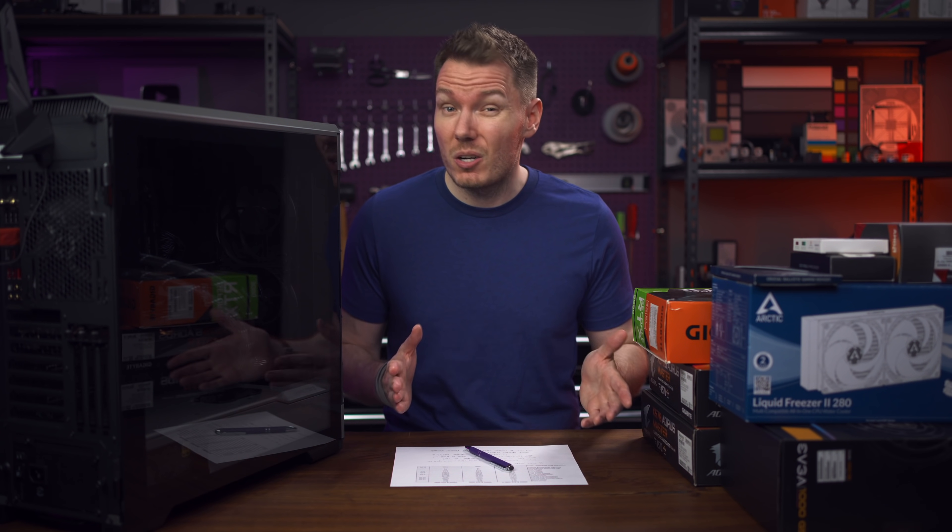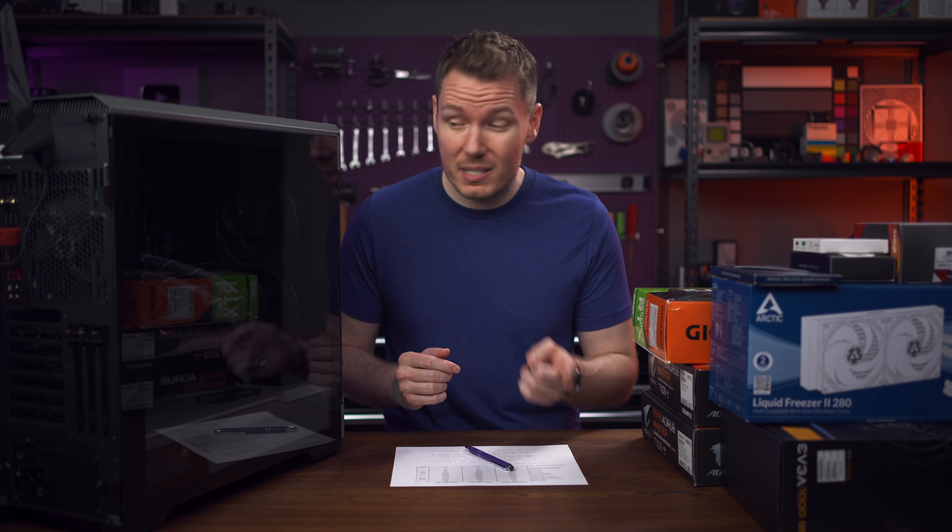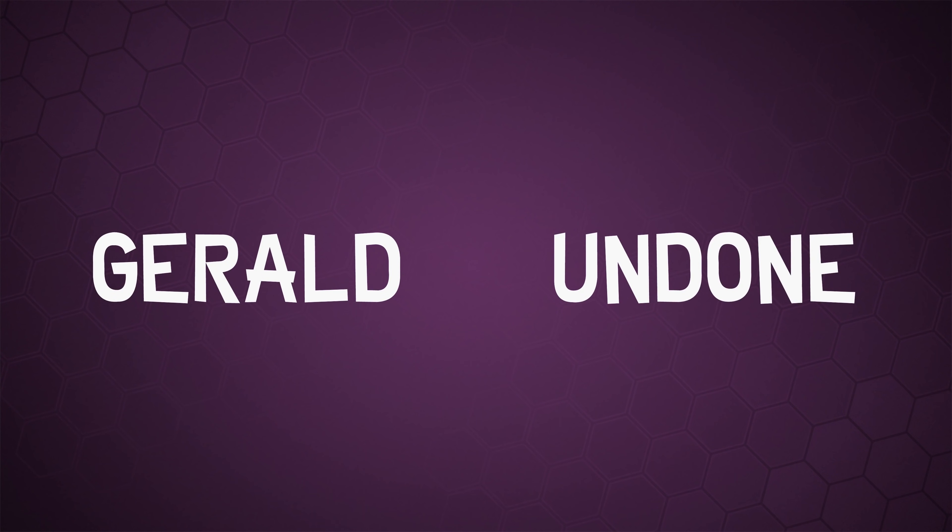Recently, I built a new PC for video editing and I couldn't be happier with the results. And best of all, it's completely RGB-free. Let's get Undone. Gerald Undone.